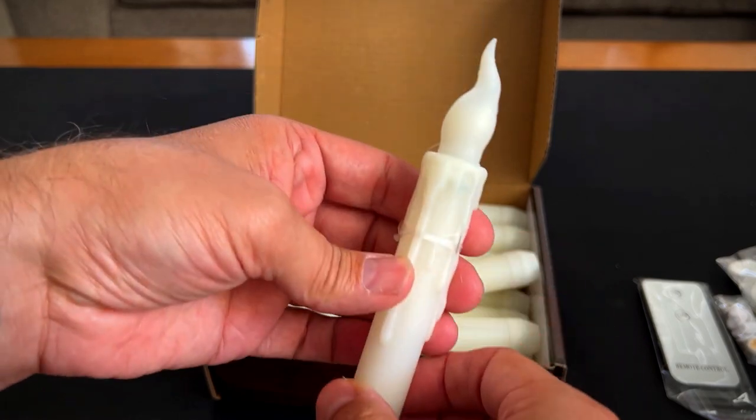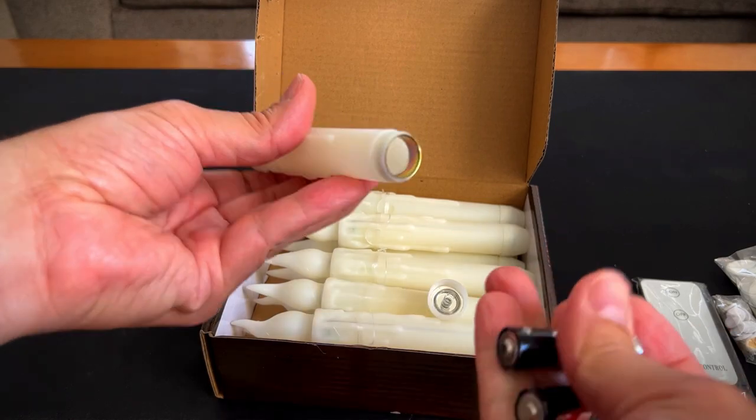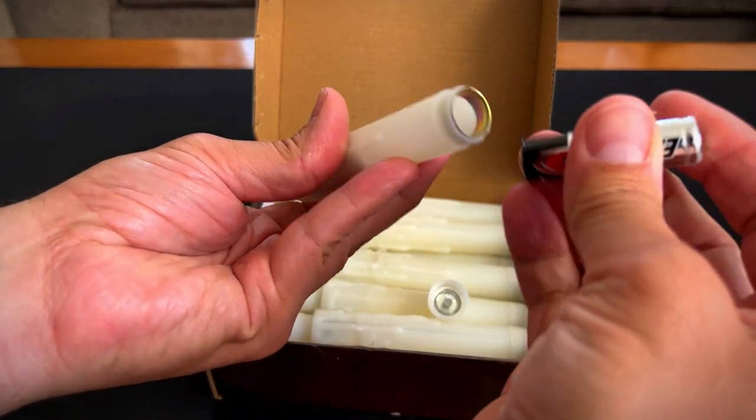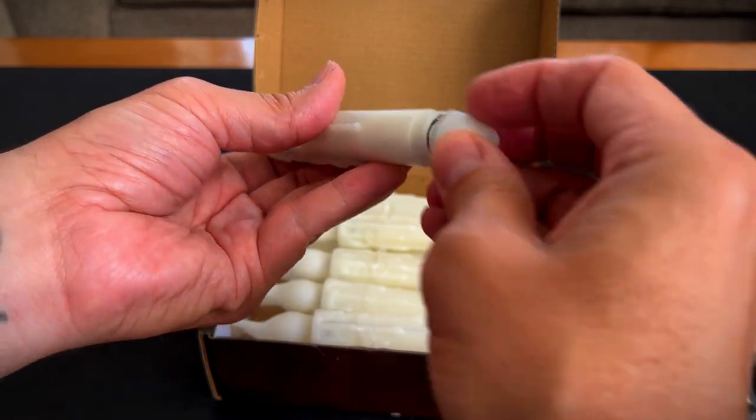These are super cool looking. I like the fake wax and stuff. Let's get some batteries and check it out. So I got my two double A batteries here. We all know how to put in batteries, but we'll do this anyway — put the spring side down.